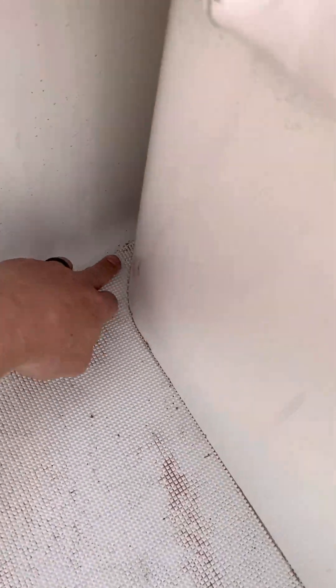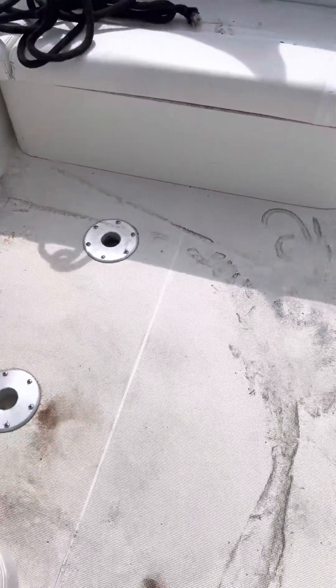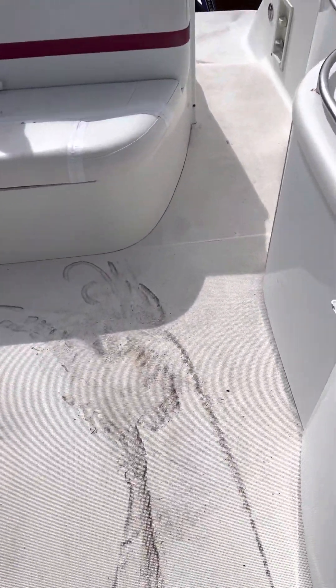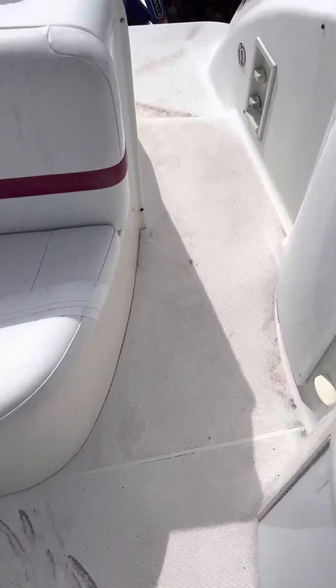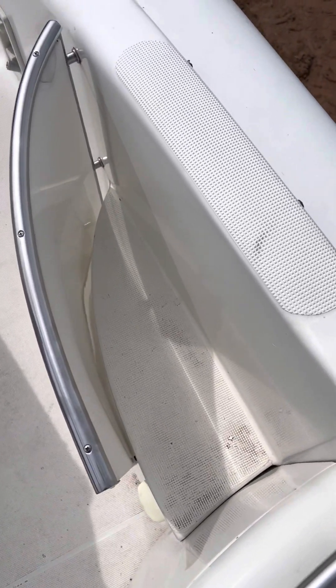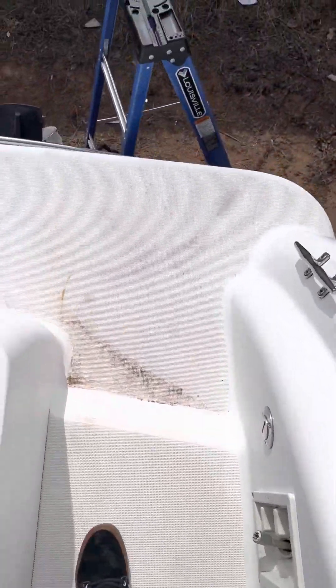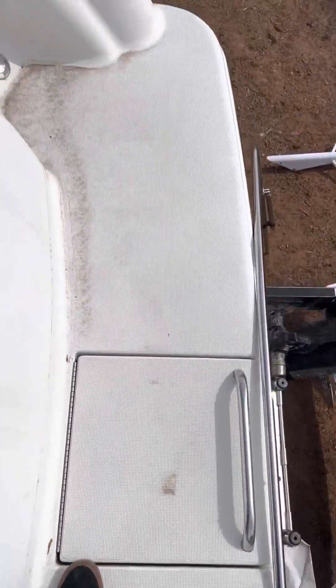We'll just see how deep you guys can get into that corner. Still going over the floor — I've got a walk-through here. We do have a step here and a step up on top; both of them have non-skid. Then back here is all non-skid, so we're going to do the whole swim platform.